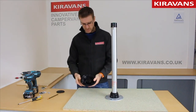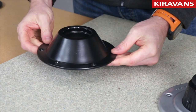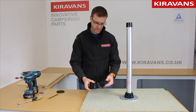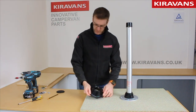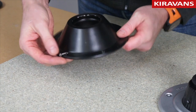This part here is another cast component. This is the bracket that goes underneath your table top. It's a little bit deeper than the floor mounted one, and it's got slightly smaller screw holes so you can get away with something like a 4mm screw, 16mm long, to just drop in there like that.